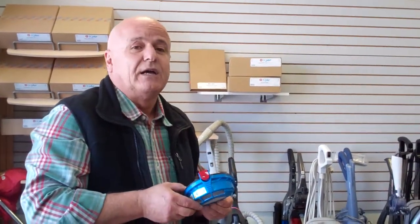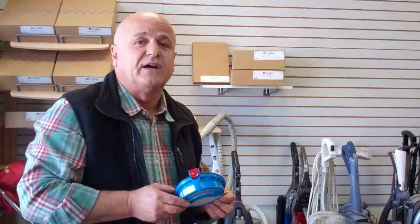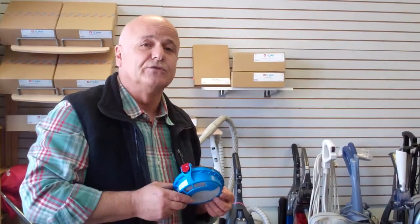You can get all the filters for the Dyson DC25 right here at Easy Vacuum, located at 9579 South University Boulevard — that's in Highlands Ranch, Colorado — or you can call us at 720-348-0400. Thank you.